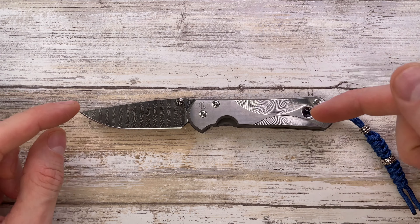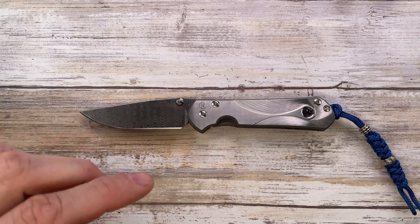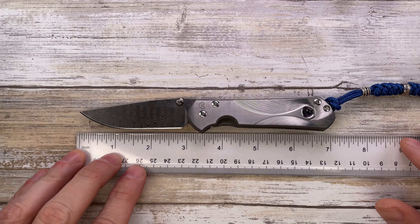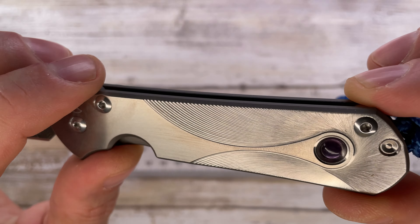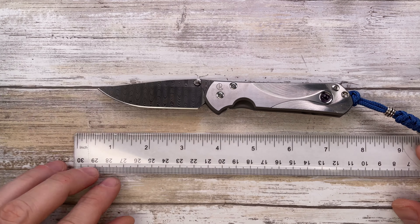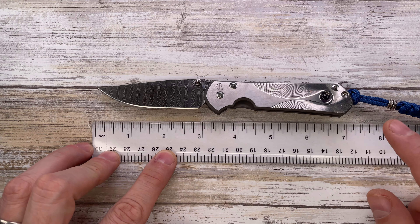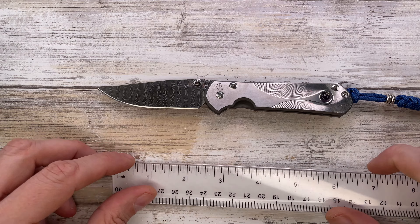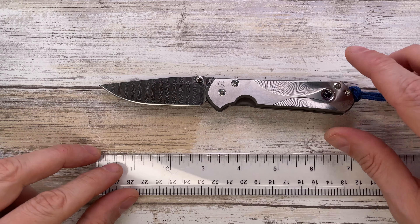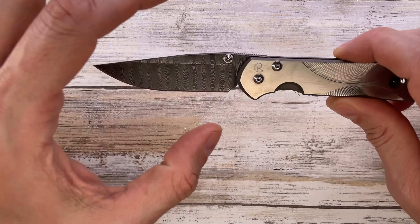So what do we have here? This is a pretty cool one — a Small Sebenza, a special edition because I've never seen anything quite like this. It's just gorgeous. Overall length is 6.9 inches, with a handle length of about 4 inches and a 2.95 — almost 3 inch — long blade.